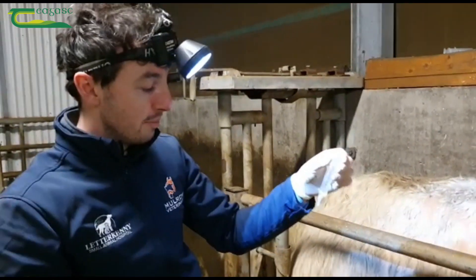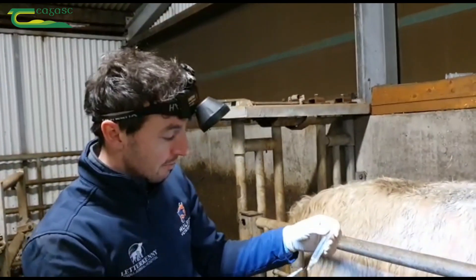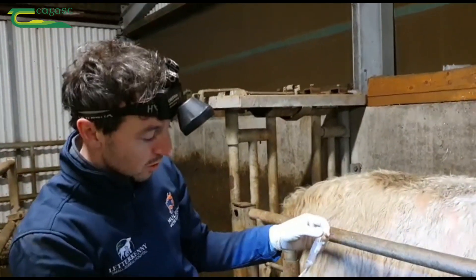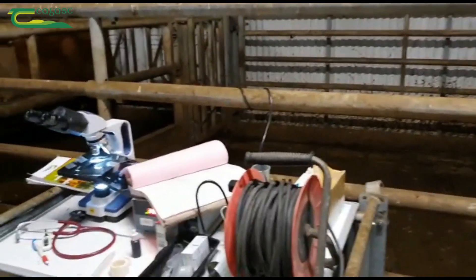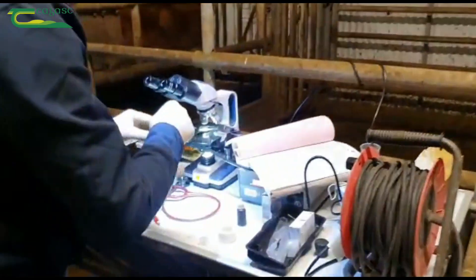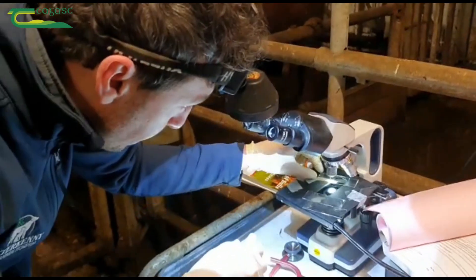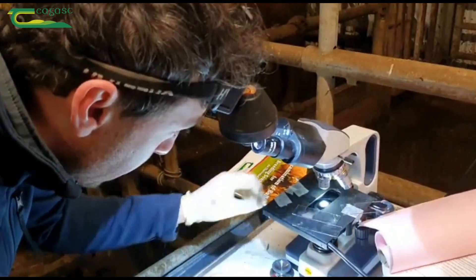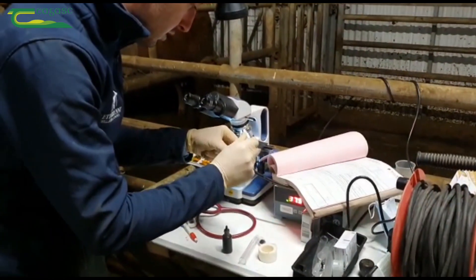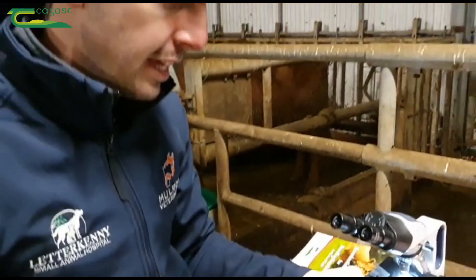We've got a sample here now. The hair there was a little bit dirty and the bulge is inside, so we've got a little bit of dirt just through it, but we've put it on the heated slide here now. I haven't really looked at it yet — we'll just put another drop there. We've got great motility there, so he is actually a grade 5. We will be saving one here for our morphology and we'll put a drop of immersion oil when that is dried out and examine it under higher magnification.